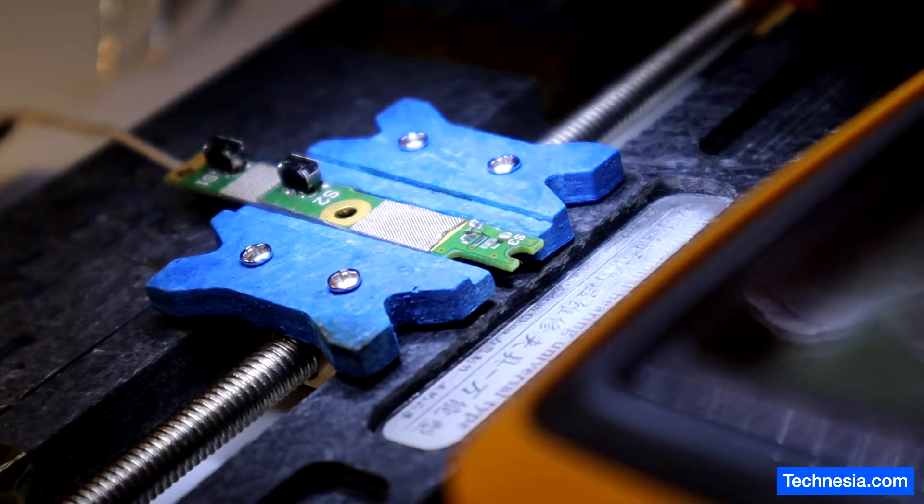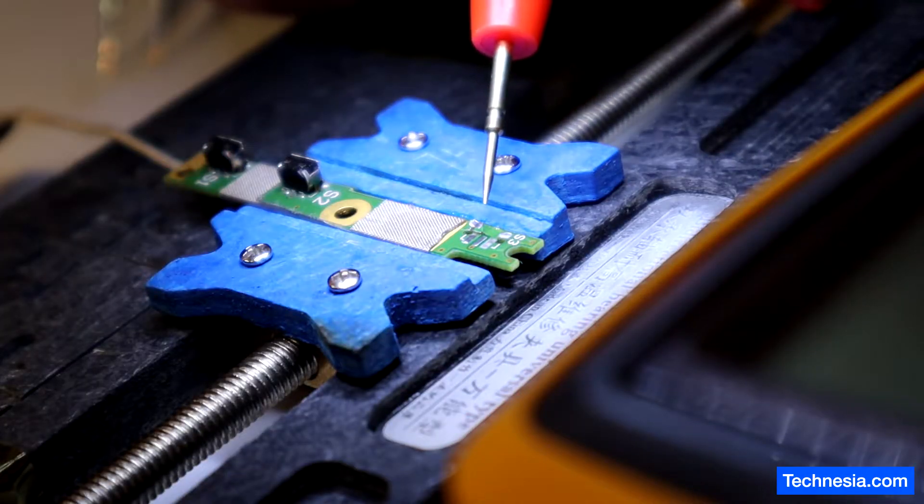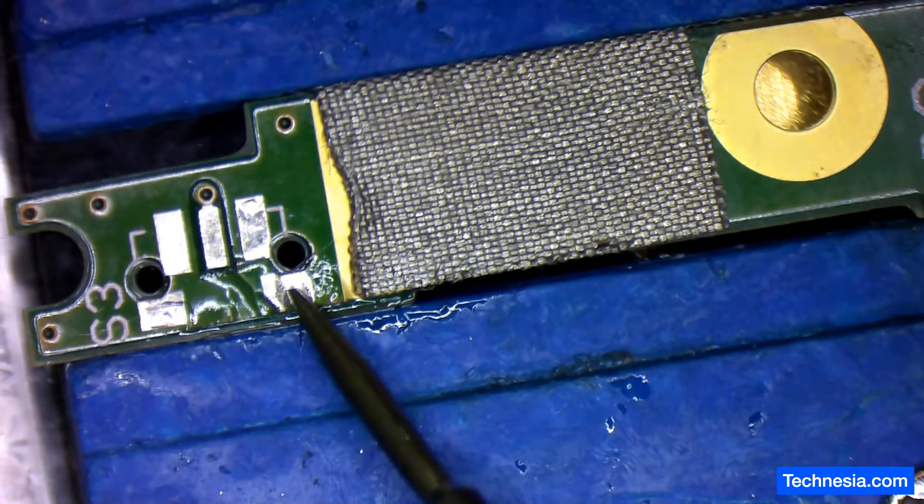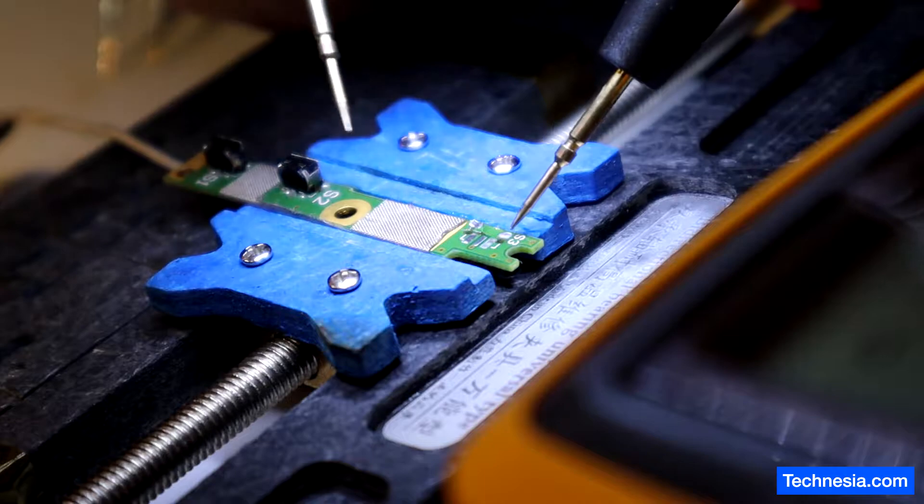I'm going to use my multimeter to see where all these pads are connected — especially this one here, the one that is peeled out. All right, let's test this.